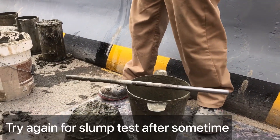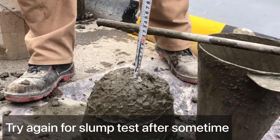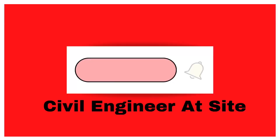Let's see what happened. The slump value is 125mm, which is exactly the standard value. It is acceptable as per standard.